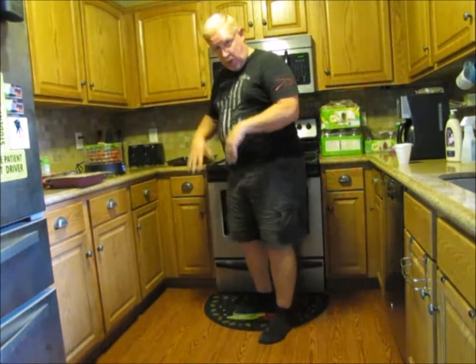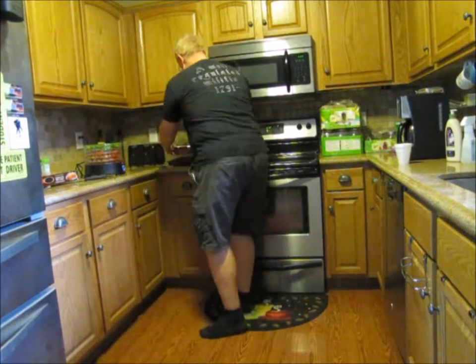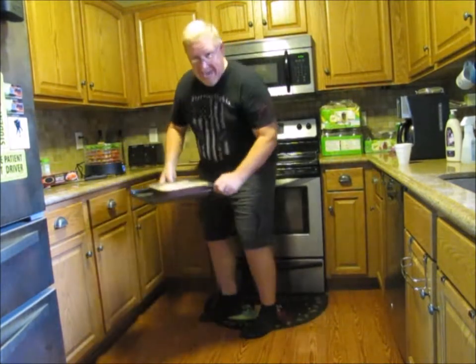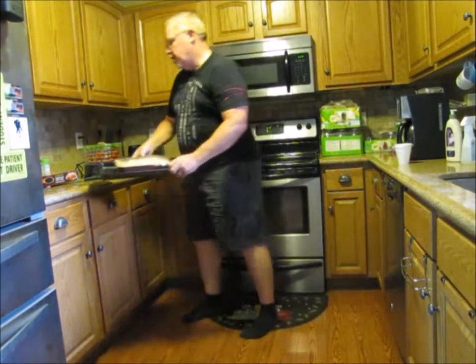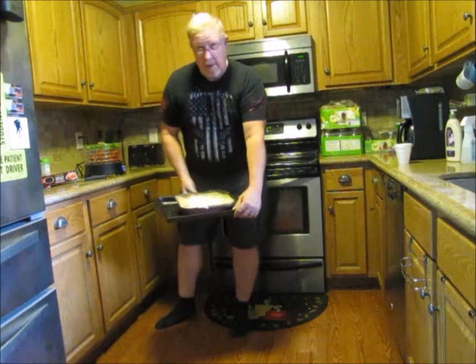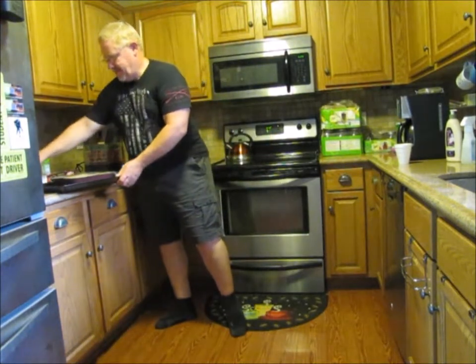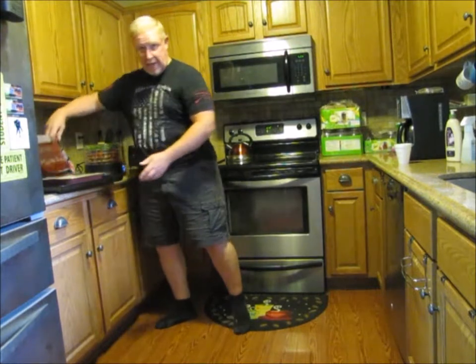So we are going to put it on a baking sheet and we're going to put it in the middle rack of the oven. So I have my baking sheet standing by and ready. As you can see, it's very well seasoned. We should make a sheet of bacon and put on top of it — yeah, make it a baking sheet.